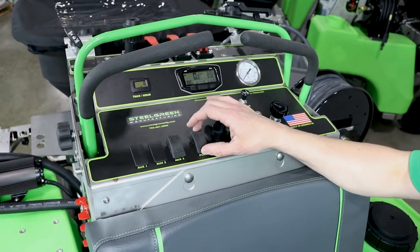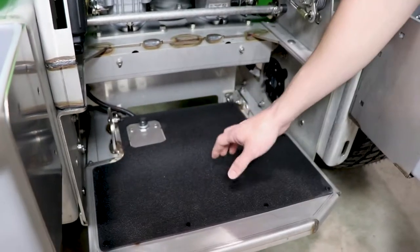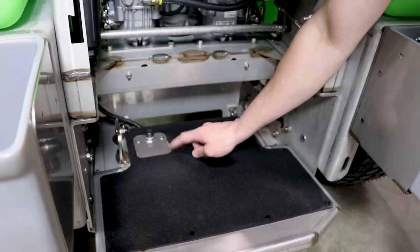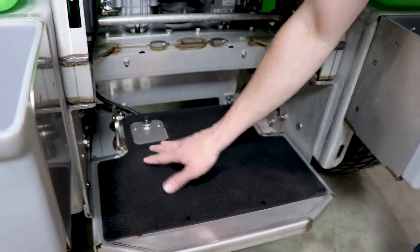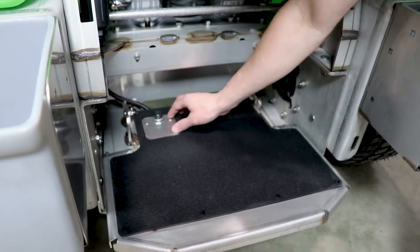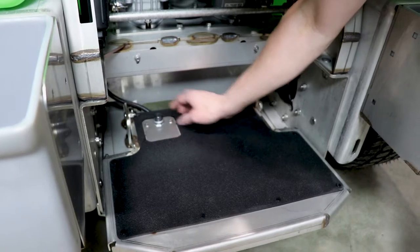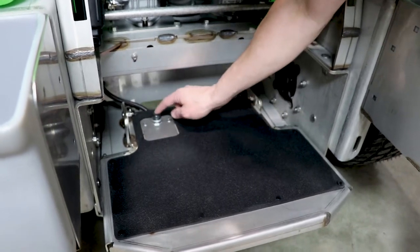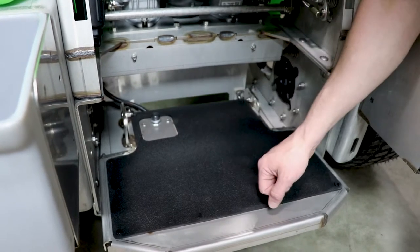Going with this pump switch is the foot switch down here on the foot plate of the machine, operated by your left foot as you're standing on the machine. Right now we have this one in the forward-most position, and you can also take the two screws out of this plate and flip it 180 degrees to move the pump switch back, in case you have a different stance or personal preference.